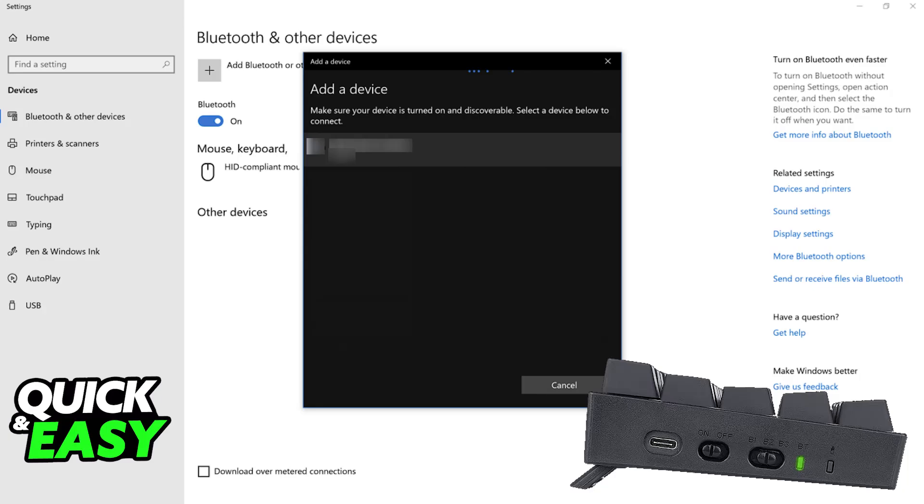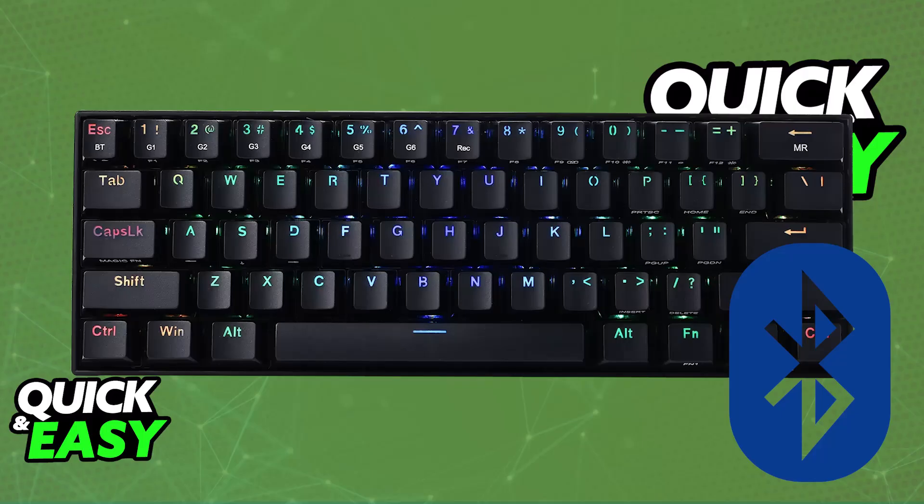As long as Bluetooth was enabled and you power on the keyboard with the toggle set to BT, it is automatically going to appear under the list. Choose it from there and immediately upon selecting it, it will remain connected indefinitely. You will be able to use it as long as it has sufficient battery, so charge it if needed. You can use it completely wirelessly on any device that supports Bluetooth connections.